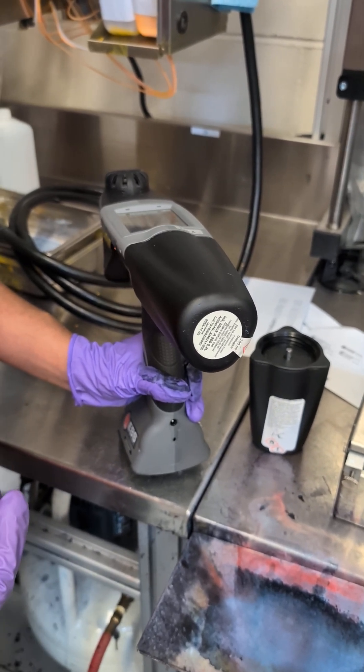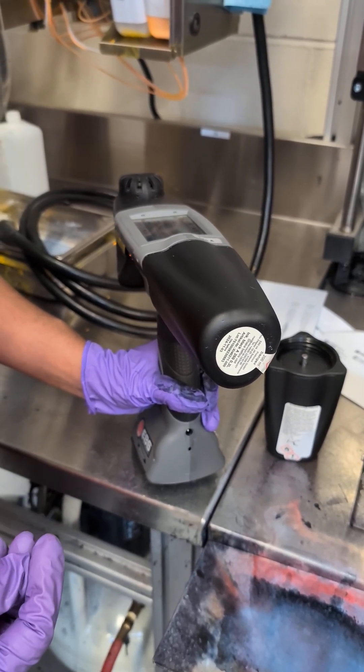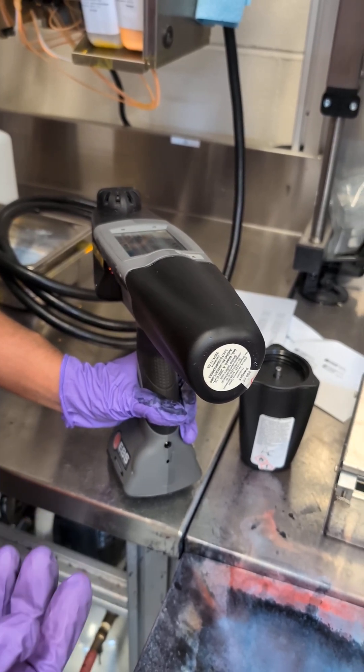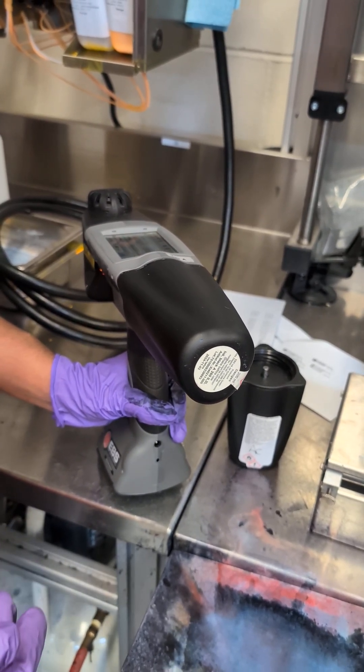The pigmented inks — so like a white, a light blue, a yellow, a black pigmented — those you want to clean a little bit more often, maybe three or four days a week, assuming you're using them every single day.